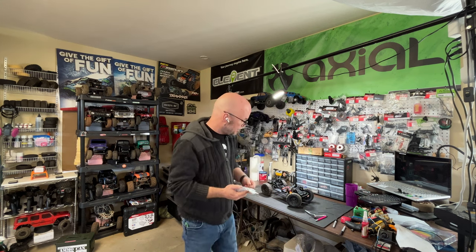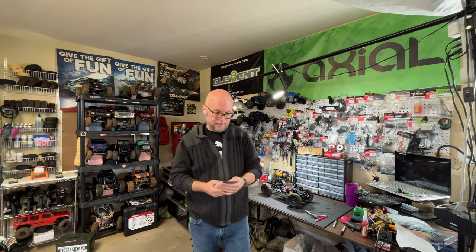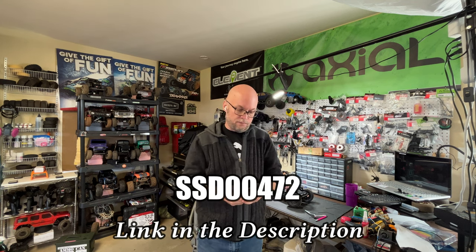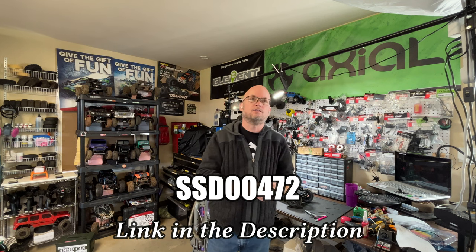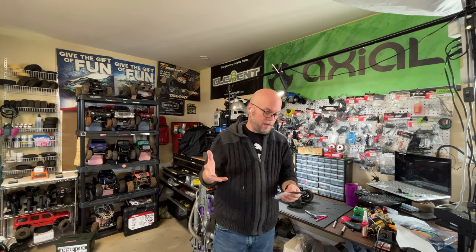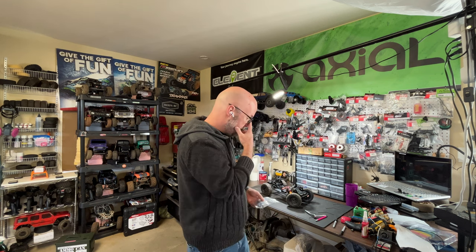What's going on today? We're going to put some brass knuckles on the SCX10 Pro — it's SSD knuckles, the SSD 00472. I heard that these knuckles will fit, and I also heard that the Trill knuckles will fit. This was basically made for the SCX10 3 straight axle truck. But first we're going to get the weight of the truck as it is, then put the knuckles on and get another weight. This will just be a short video — there won't be any running in this one; that'll probably be in the next video.